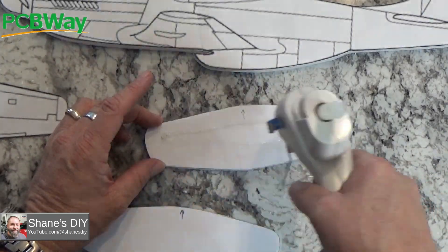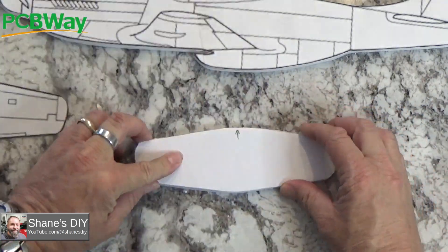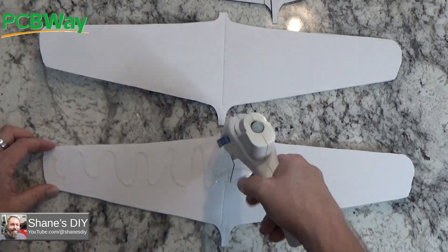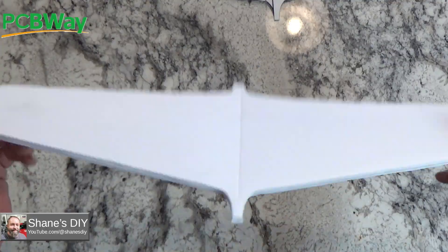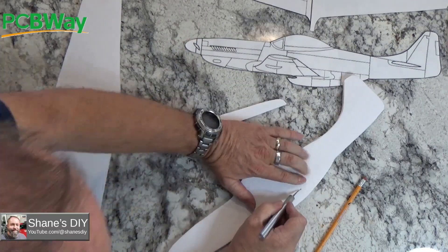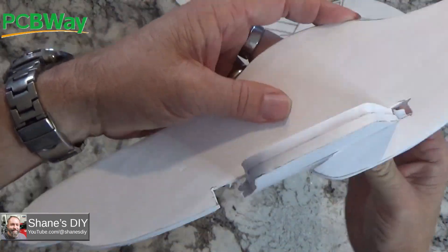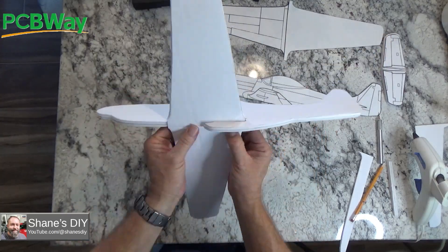You just want to glue the layers together with some hot glue. One thing to note: I got the glue overlaid a little bit where I was going to cut the ailerons and control surfaces in. So in hindsight, I would avoid the control surface areas a little better so that when you cut those out, they're not glued together.